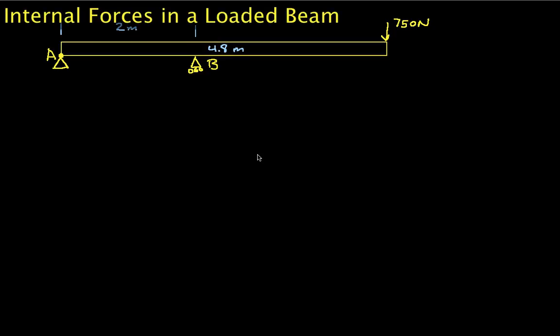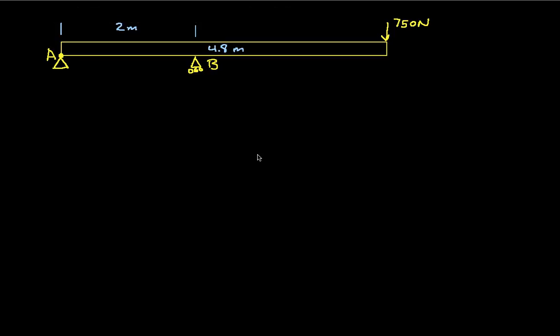Welcome to this video in which we will compute the internal forces in a loaded beam at one or two points in the beam. You'll recall that internal forces are tension, shear force, and bending moment, and so we'll compute that in this loaded beam.